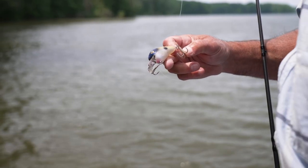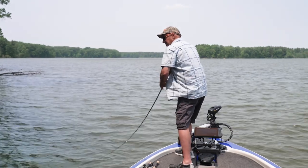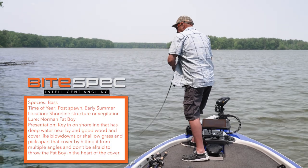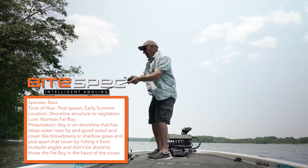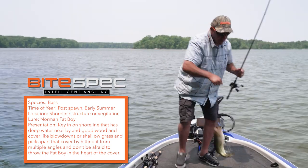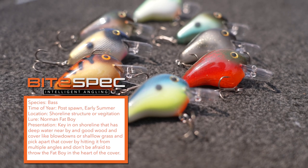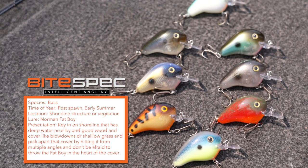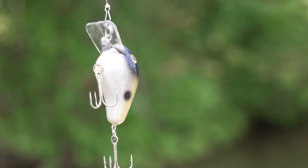There we go! This Norman crankbait is my absolute favorite square bill ever, and the good news is you can now get the custom colors on lurenet.com starting today — all the new colors. The Norman Fat Boy is probably one of the best square bills ever made.